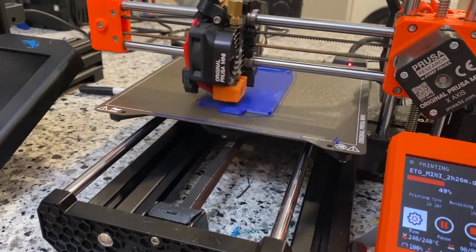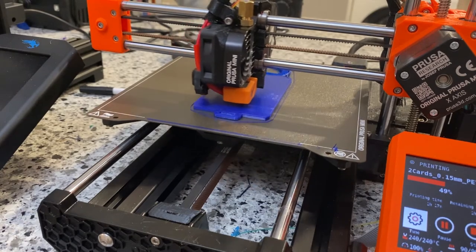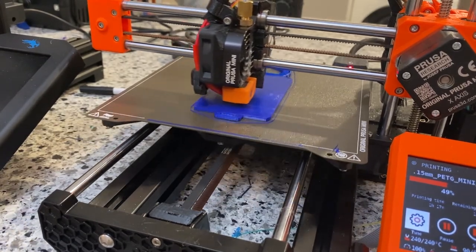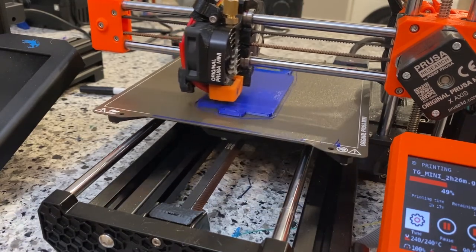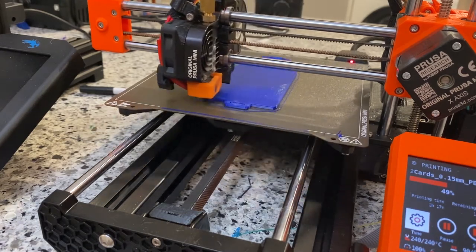I've never seen myself as the most mechanically inclined person, and looking at 3D printing I really didn't know if it would be something that I could get into or even do well — but I was wrong, and I want to talk to you about what I've learned about 3D printing.